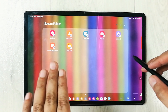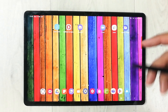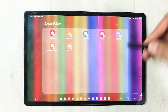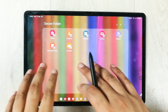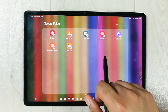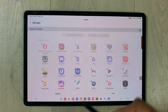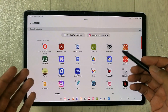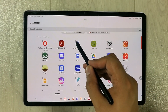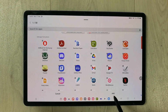The Secure Folder has been created. Go to the Secure Folder icon and select it. Inside you have different apps and files already available, but you can add more. To add more apps, select the plus icon. It will show you all the apps on your tablet. For example, I want to insert Bamboo Paper, so I select it and press Add.